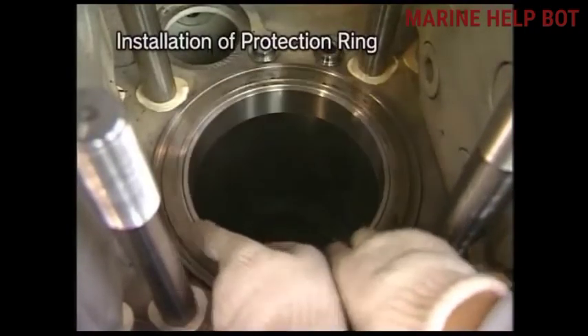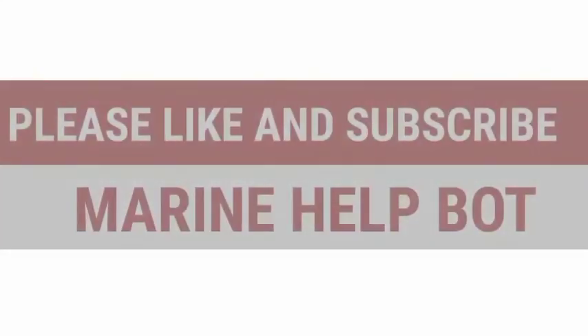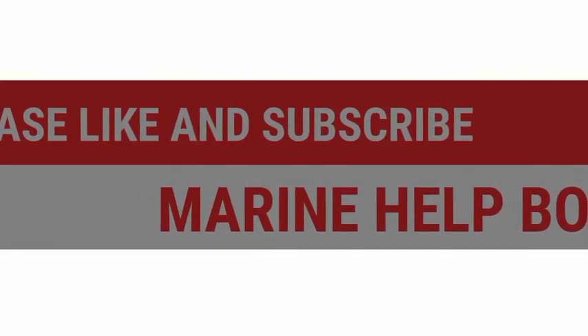In the last step we will fix the protection ring back. This was the video on piston and connecting rod overhauling. If this video was helpful, please like and share the video and subscribe to the channel Marine Health Port.